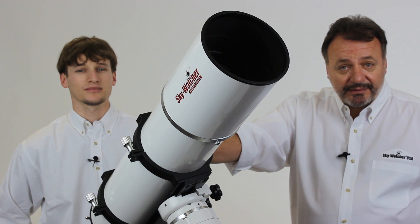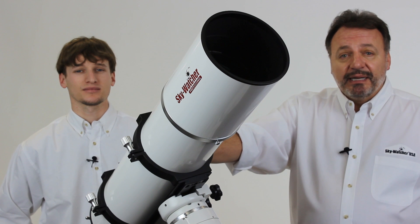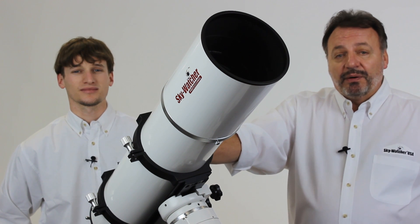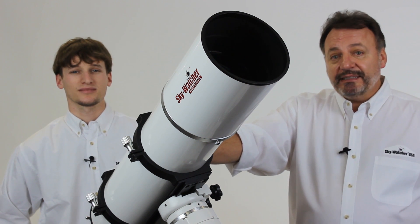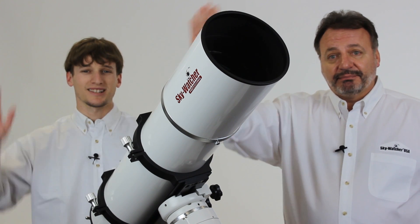So those are the highlights. For additional specifications, pricing, or any other information, please visit us at skywatcherusa.com, or you can call us toll-free in the US at 855-327-1587. Thanks for watching — we'll talk to you later. See you later. Bye.